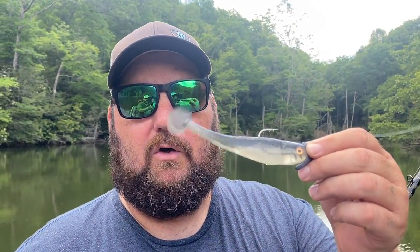Hey, Bass Geek here, and today I'm going to tell you why the hooks you're using are all wrong when it comes to a swim bait.